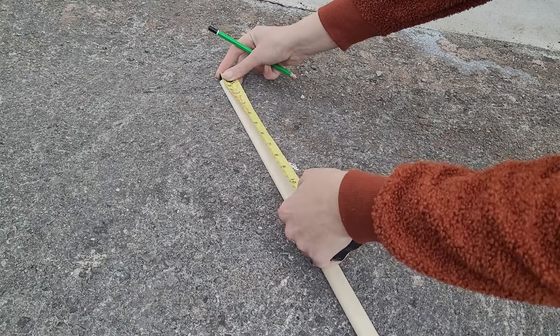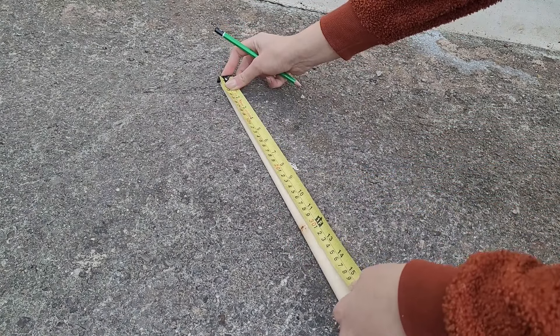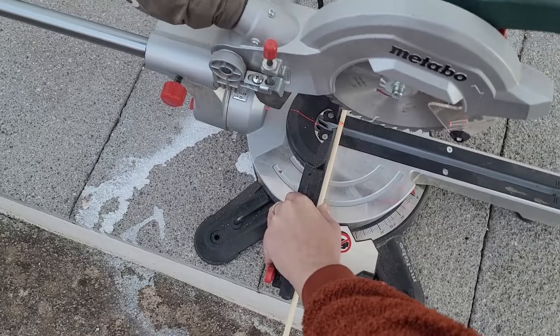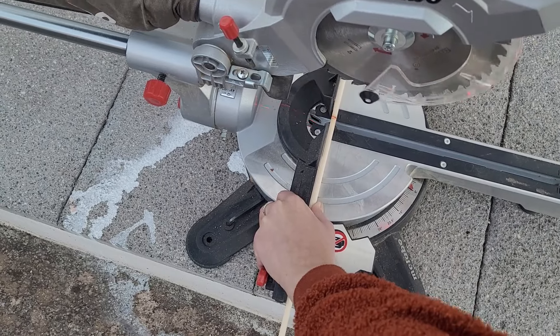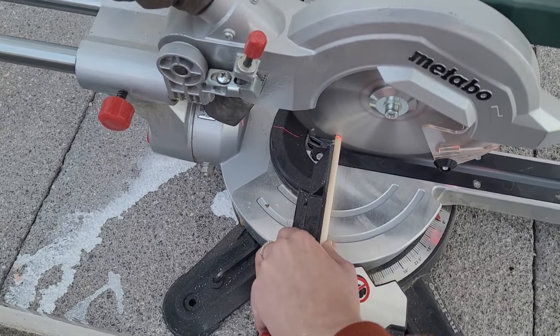To create a frame for my new poster I take a thin piece of wood which is curved on one side and measure four pieces 30 cm long. Then I cut them. You can always use ready-made pieces or use a hand saw.